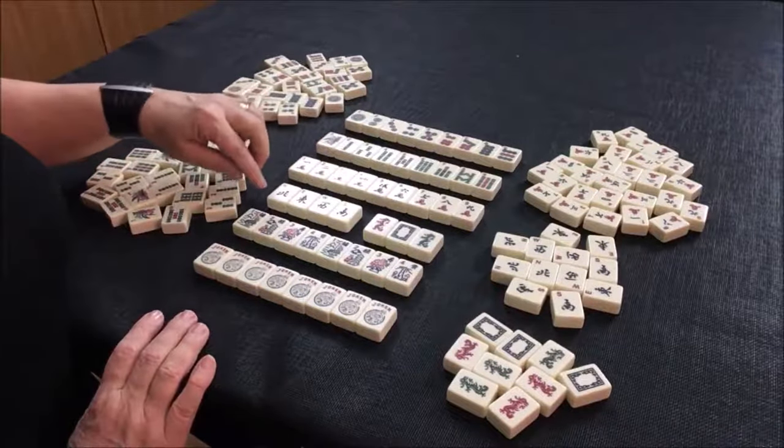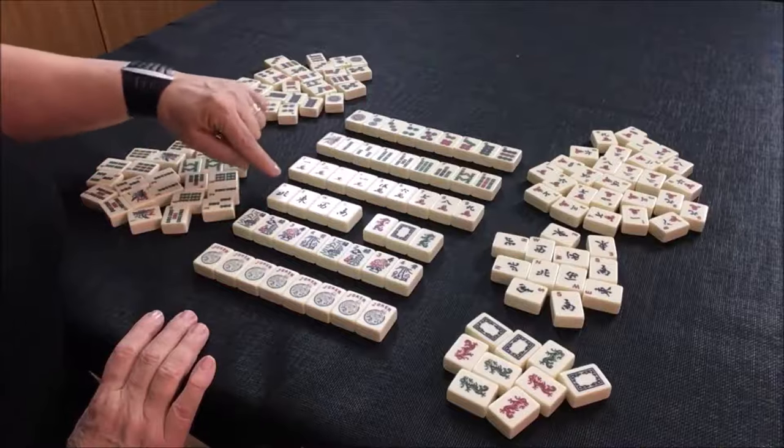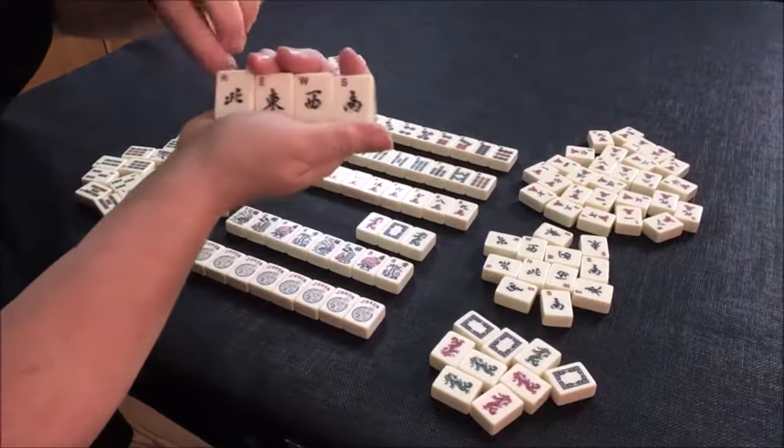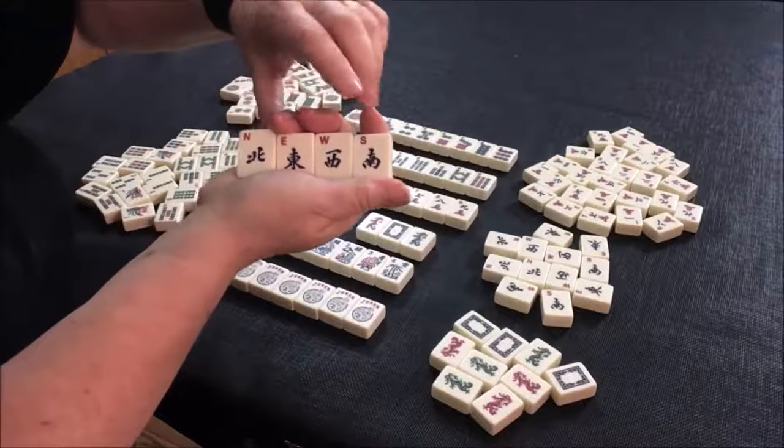The next set of tiles we have are winds: north, east, west, and south.